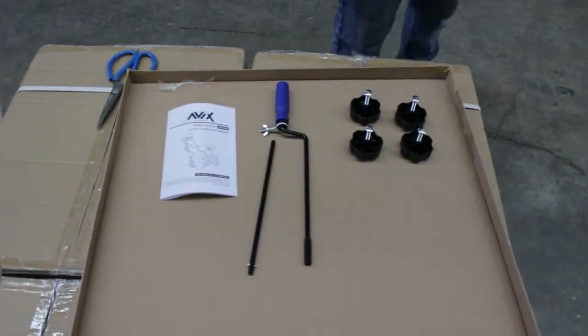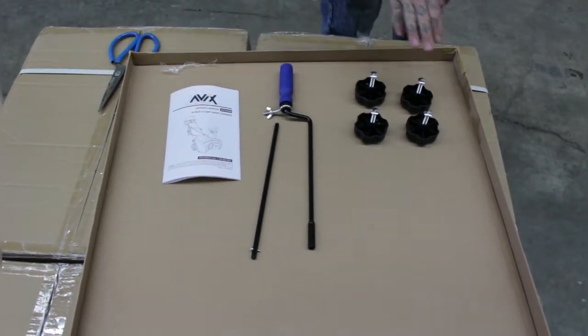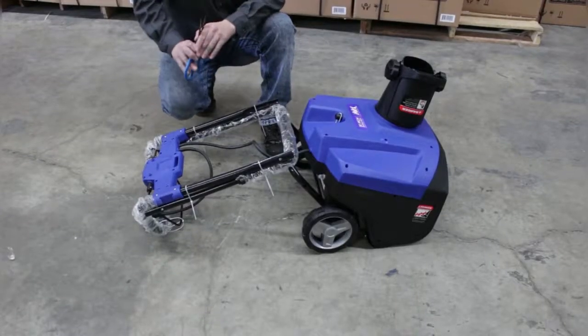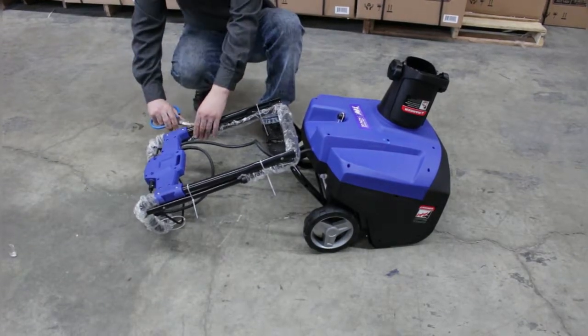Once you remove your snowblower from the box, it is important to go over your owner's manual and make sure that all included assembly pieces are included within the box. When you are ready, now we are going to remove the straps and plastic packaging.